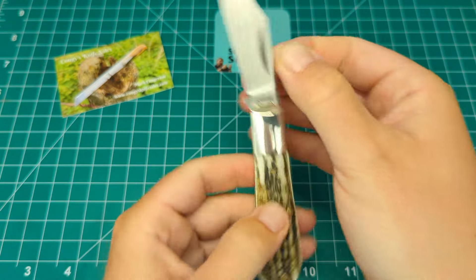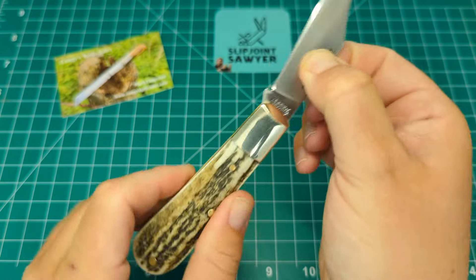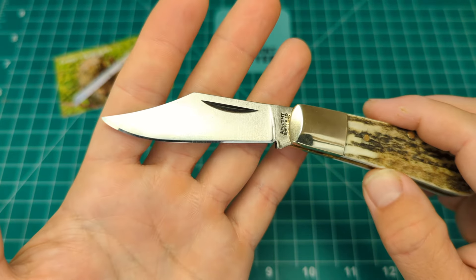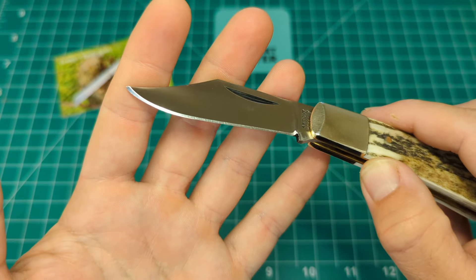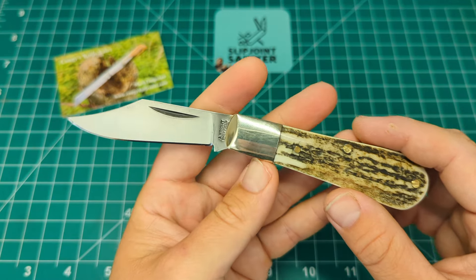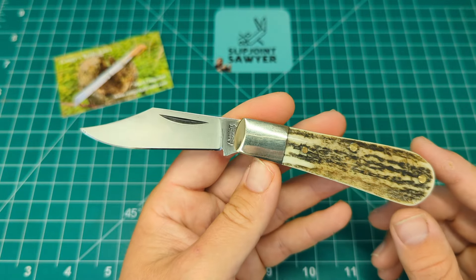We have a main clip point blade on here, and you can see the Arthur Wright and Sons tang stamp: 'A Wright, Sheffield, England.' Nothing fancy about the clip point - just a nice working British clip with a nice belly on the blade and an aggressive swoop on the tip. This is a second-hand knife, so it has been sharpened by the previous owner, who put a very nice edge on it - nearly mirror polish all the way around and screaming sharp. This is a carbon steel blade, C70 carbon steel, which is a very traditional steel for any Sheffield knife, especially for Arthur Wright and Sons, as most of their knives come in C70 carbon steel.